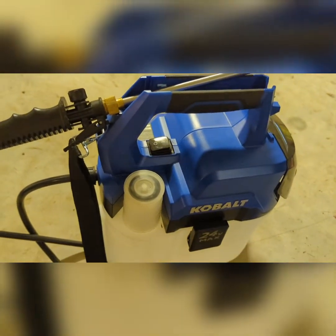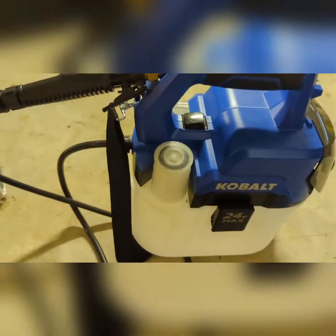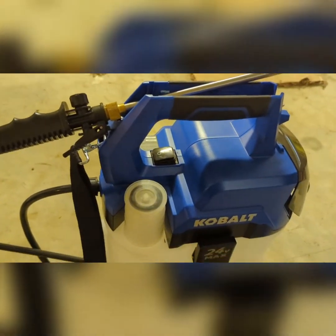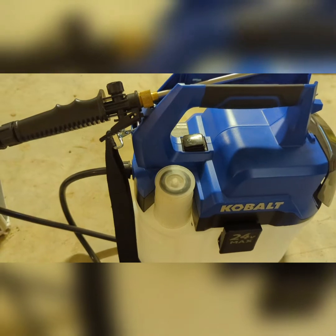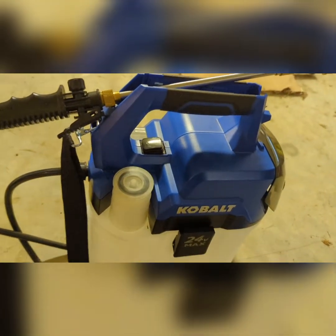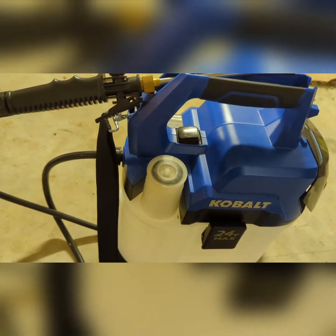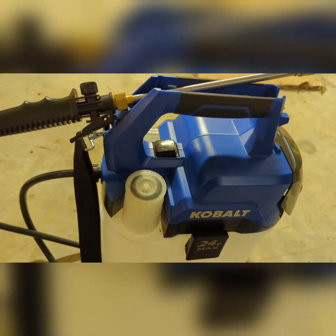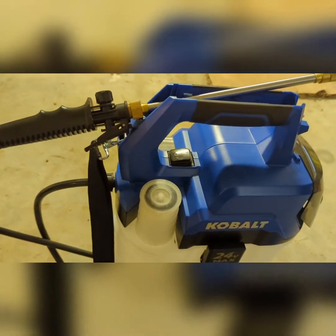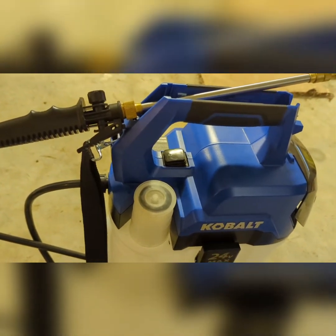Overall it's held up well. I'm not the best at taking care of stuff, but this is probably one of my longest lasting sprayers — it's not leaking from any of the seals or anything like that. For the price at Lowe's, at least when I got it before everything shot through the roof, I like it.